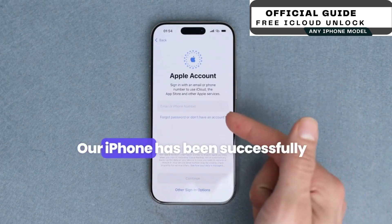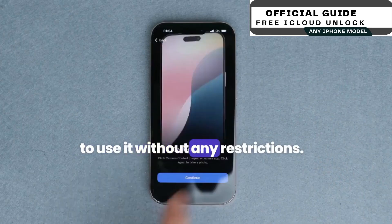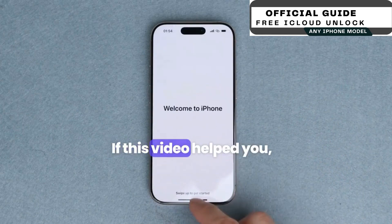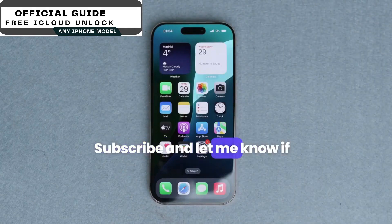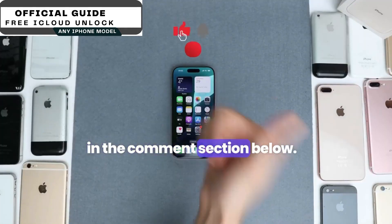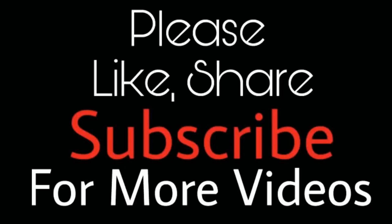And that's it. Our iPhone has been successfully unlocked, and now we're able to use it without any restrictions. If this video helped you, give it a thumbs up, subscribe, and let me know if you have any questions in the comment section below. Thank you so much, and I'll see you in the next one. Take care. Bye.